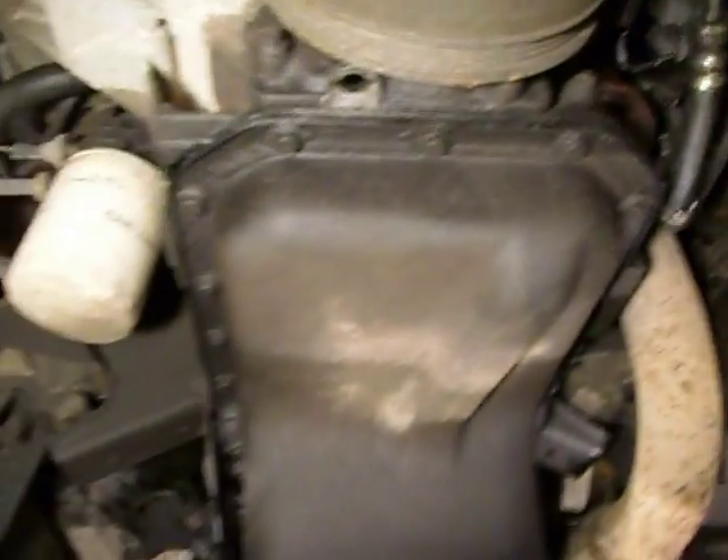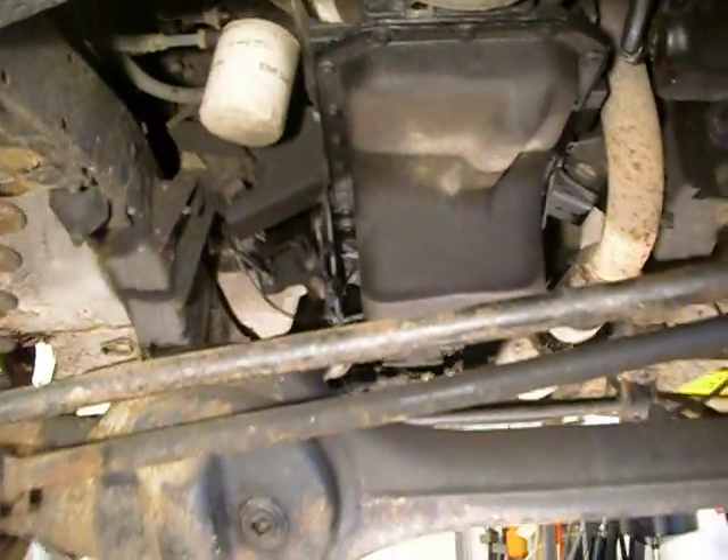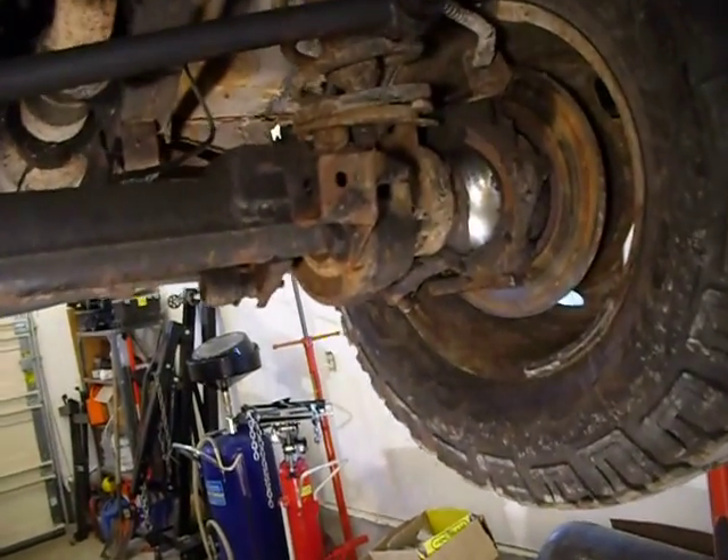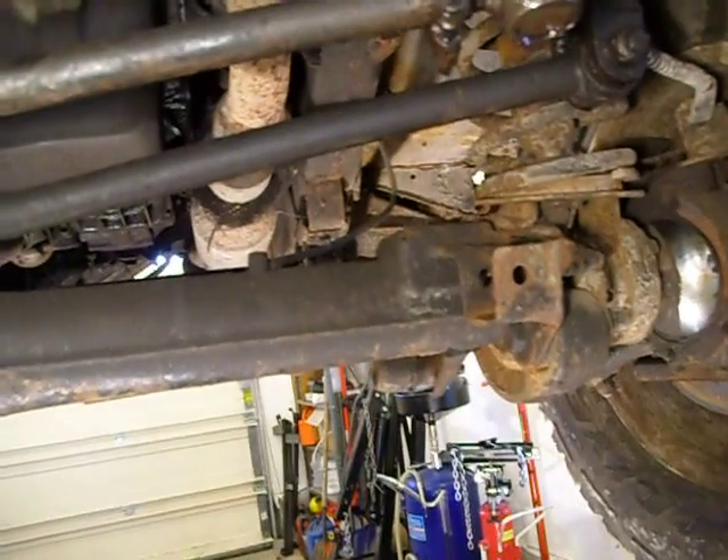I'm sure there's other differences, and I just wanted to go over the quick ones that pop out. I also understand that the springs are different, but to my understanding the differentials are the same. There are quite a few other differences, and we'll go over those later.